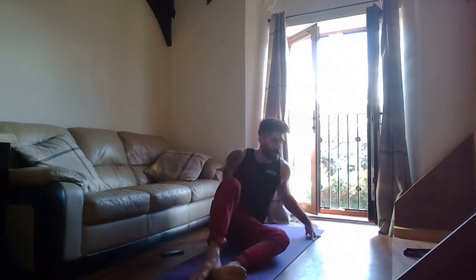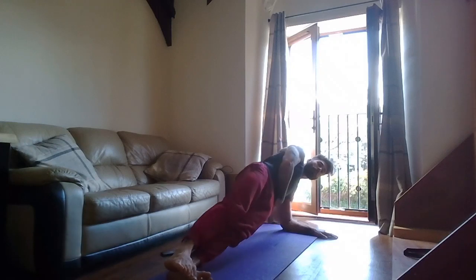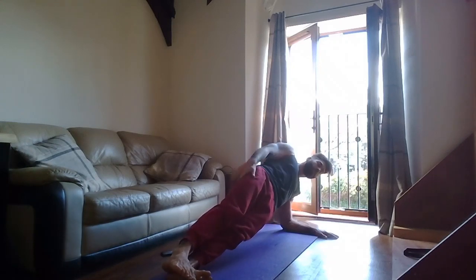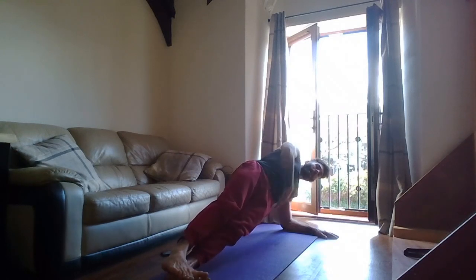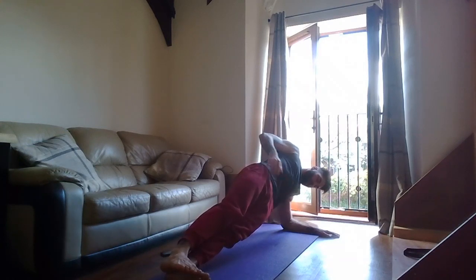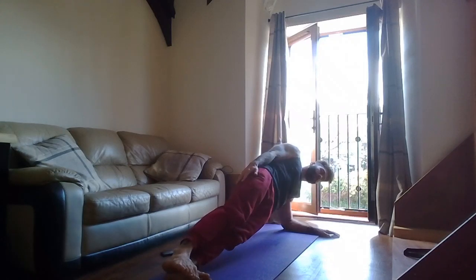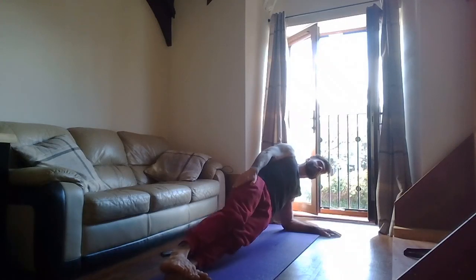Next is a side plank — elbow underneath the shoulder, lift up, bum squeeze, belly button tight to spine. Two, one — go! Make sure this hip is up, you can keep your hand on your hip if you like. Keep your belly button tight to spine. Bum squeeze. Two, one — rest.